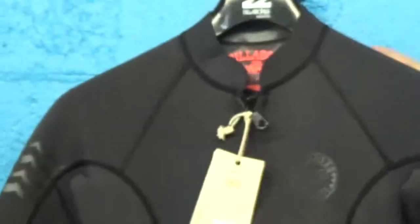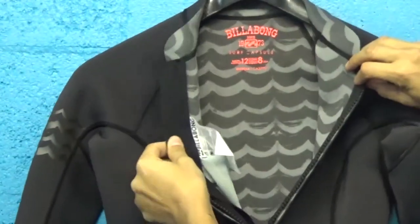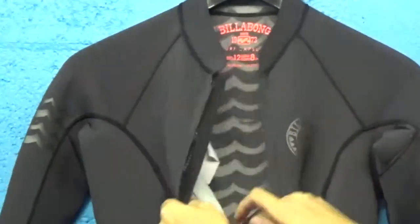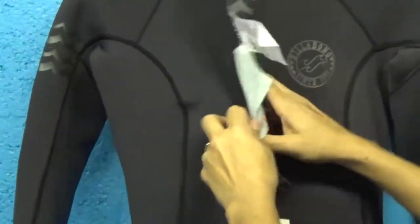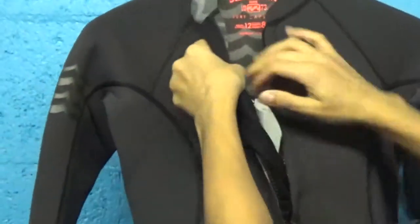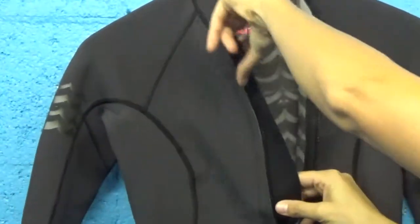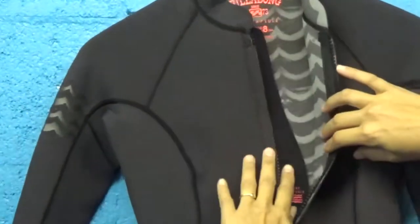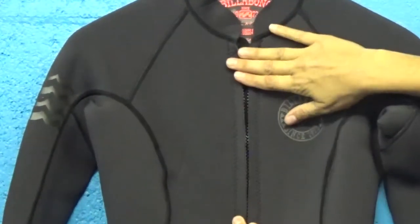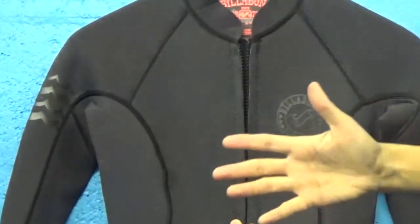Take a look at the front of the suit. You've got a nice long zipper to help you get in and out of the spring suit really easily. Nice stash pocket here with a key loop so you can put a non-electronic key stash inside your suit if you would like as well. What we also have here is a piece of contour neoprene, one millimeter neoprene behind the zipper, and what that does is it actually creates a little bit of padding back there.